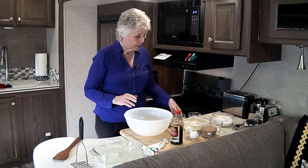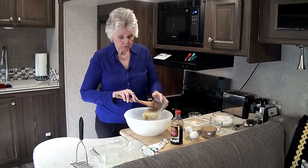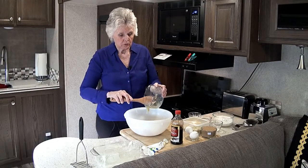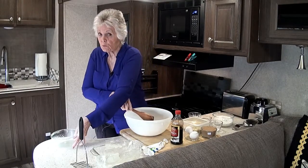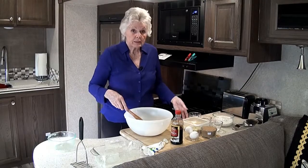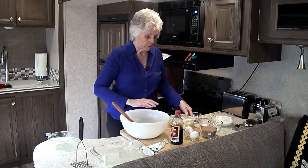Now you want to put in your bowl three bananas that have been mashed nice and smooth. You can even add some chopped nuts — I have before — and this makes it good too, but not everybody can eat nuts or likes them, so this particular one will not have nuts in it.